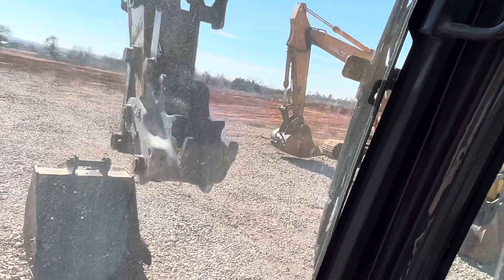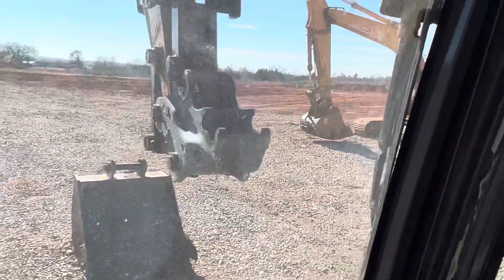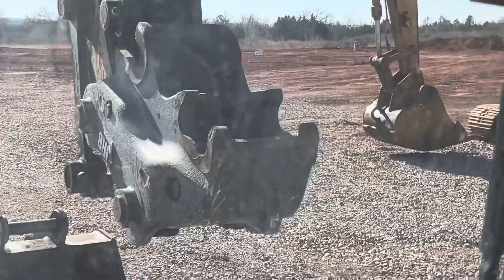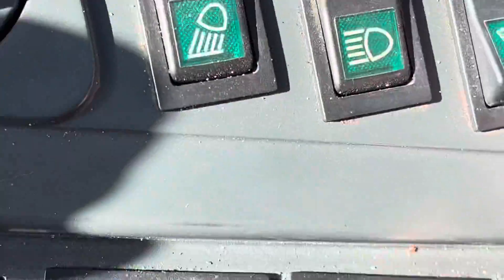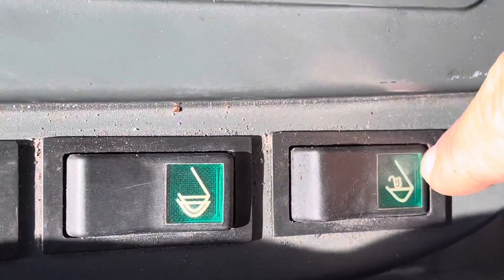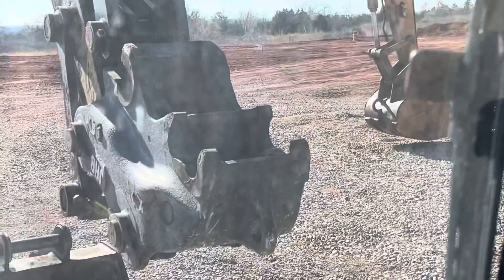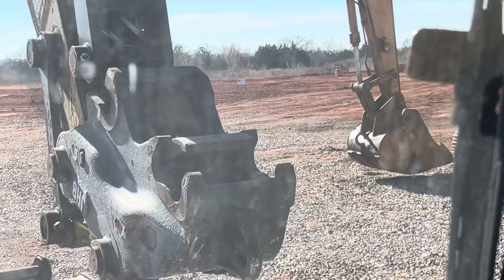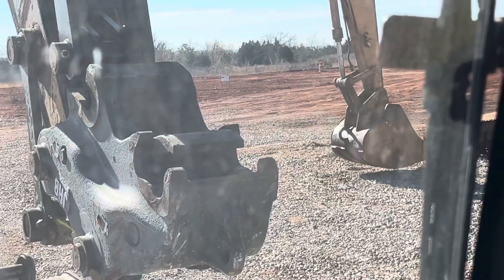You should be able to see the quick attach system here. I know this window's dirty, but you should be able to see it. Once it's unlocked by using the unlock button, you're just using this button right here to operate the cylinder. You can see the latch coming back right now — that's what would be latching against your pin. Now we're unlatching it.